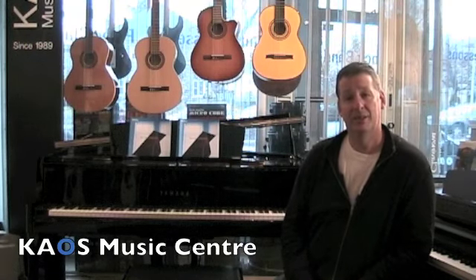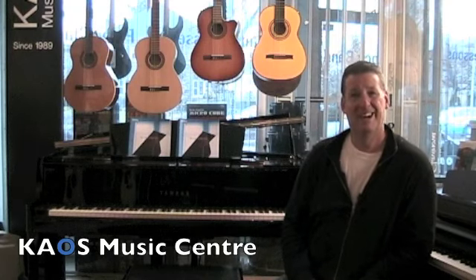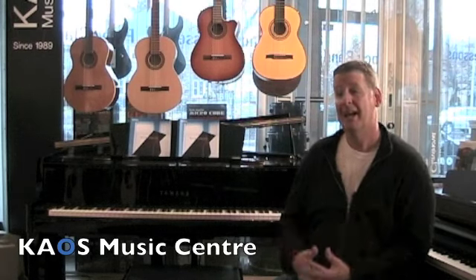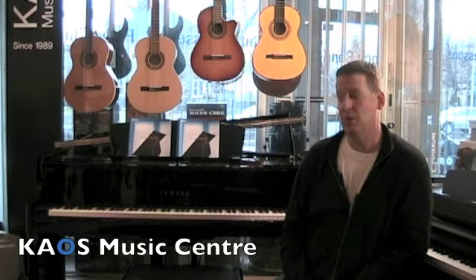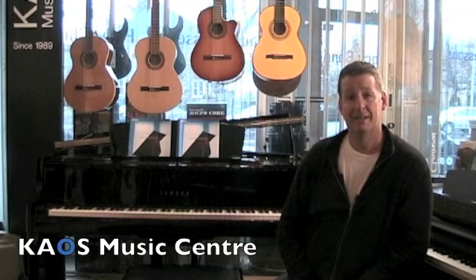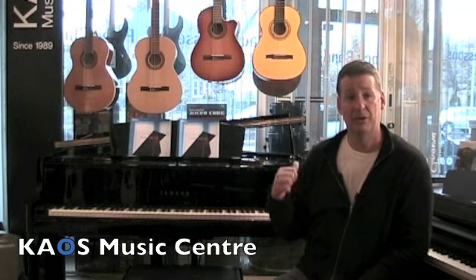But if you have any of those constraints — size, volume, or budget — I'm happy to have brought this video to you so you know what this is about. The next step is to try it and see if you agree with the playing experience. Hundreds, if not thousands, of professionals around the world have played this piano and they all agree it feels like a real piano — not surprisingly, because it has real grand piano keys. People have endorsed it all over the world, but you have to try it for yourself.